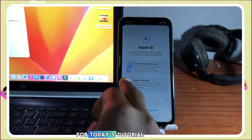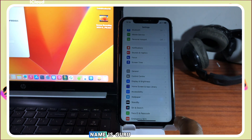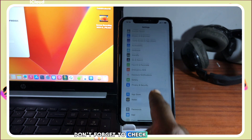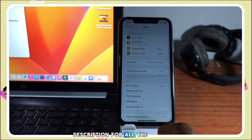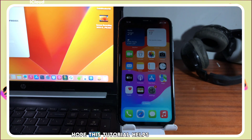After the bypass is done successfully, you can make and receive calls, iMessage and iCloud sign-in should work perfectly without any issue. That's it for today's tutorial. Thanks for watching. Make sure to subscribe to the channel — my name is Guru. Check the video description for all necessary files. Hope this tutorial helps. Thanks for watching, peace out.